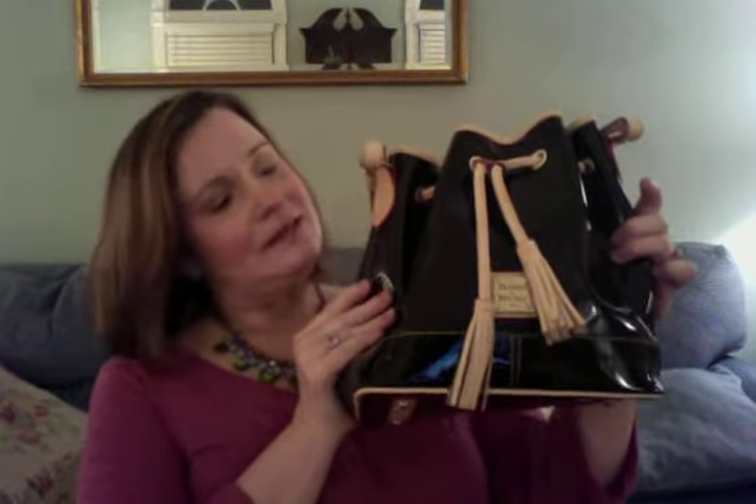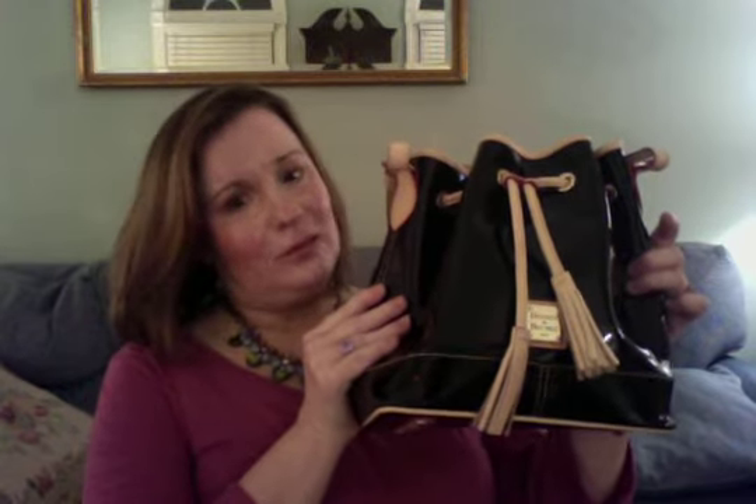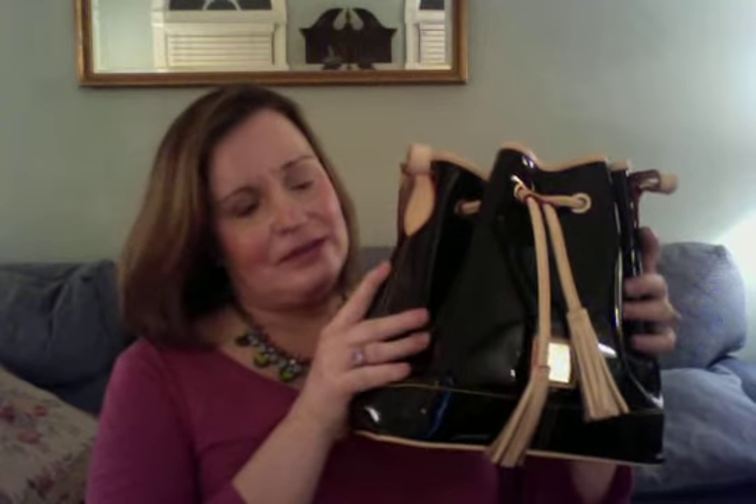And a bag that you can wear all year round, but it's great for spring, is black. I love black patent leather. The Vaquetta trim just cuts the black and I really like it. I've worn this with a lot of things — with jeans, dressed up. You can do anything with this bag.